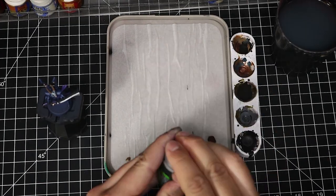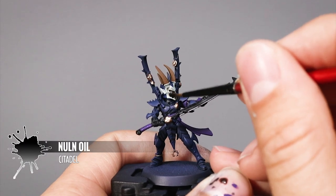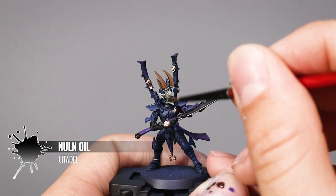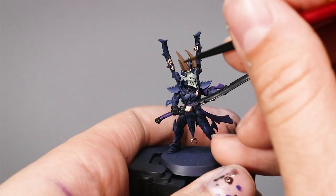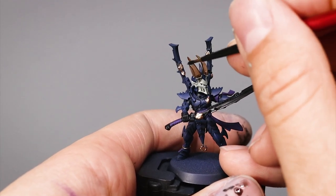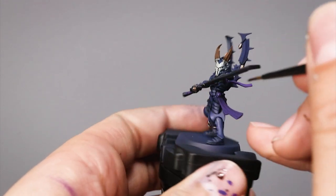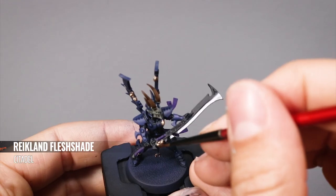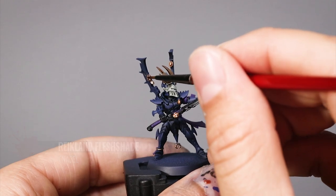With most of the colors laid out on the miniature I will start to add some shadows with washes. First I'm going to use Nuln Oil as a thin layer over the helmet to add some dark shadows of gray. With the same Nuln Oil I'm going to paint some into the recesses of the horns, the tips of the horns, the darkest places of the violet, and any other area that needs it. Then with Reikland Fleshshade I'm going to shade all of the brass areas to give them a warm shadow.